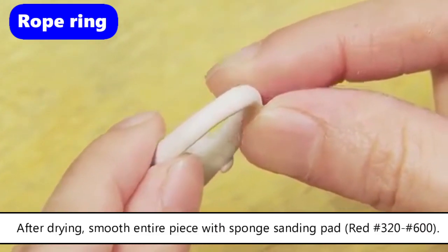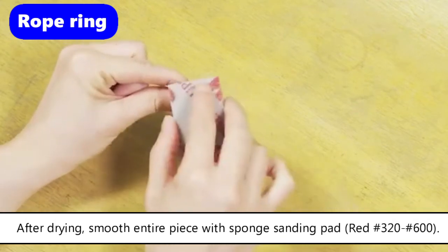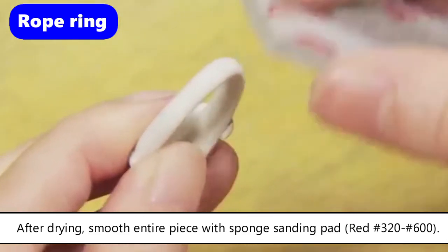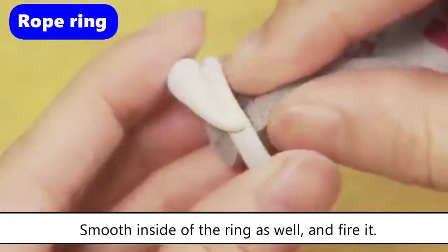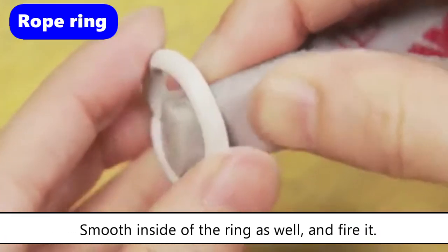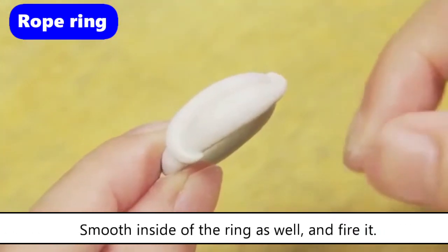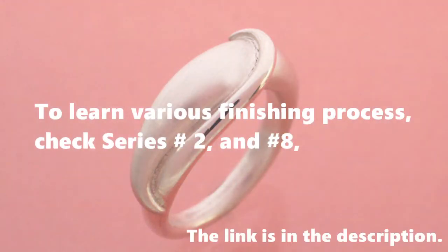After drying, smooth the entire piece with a sponge sanding pad, red number 320 and number 600. Smooth the inside of the ring as well, and fire it.